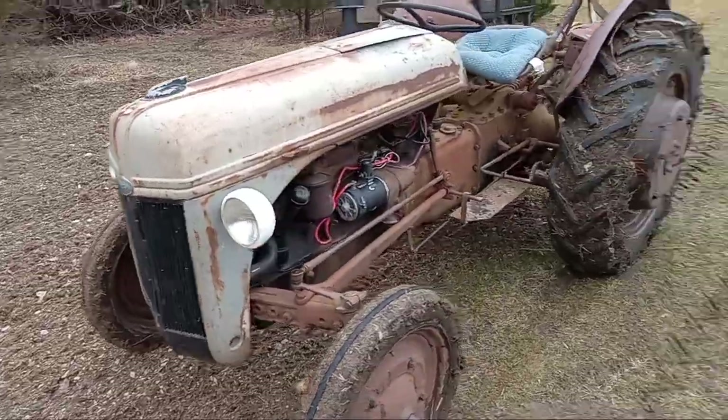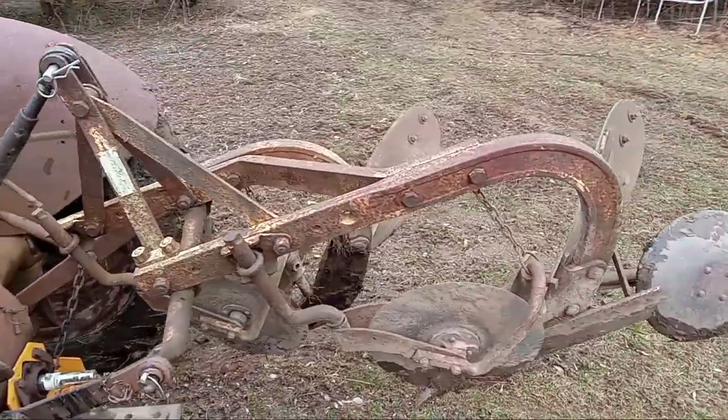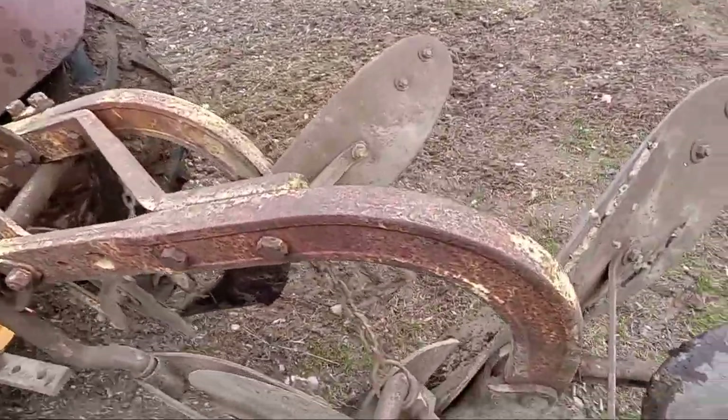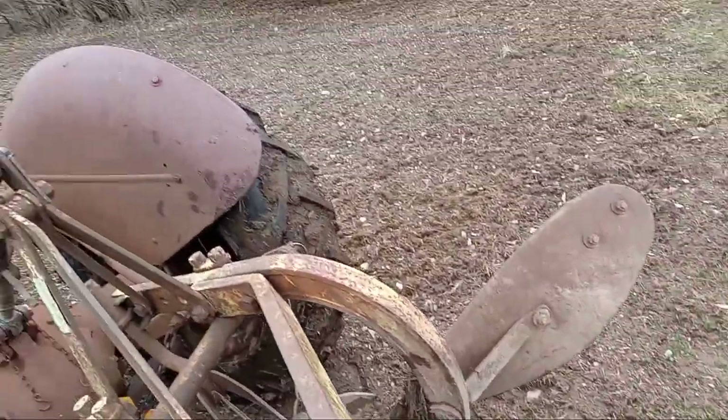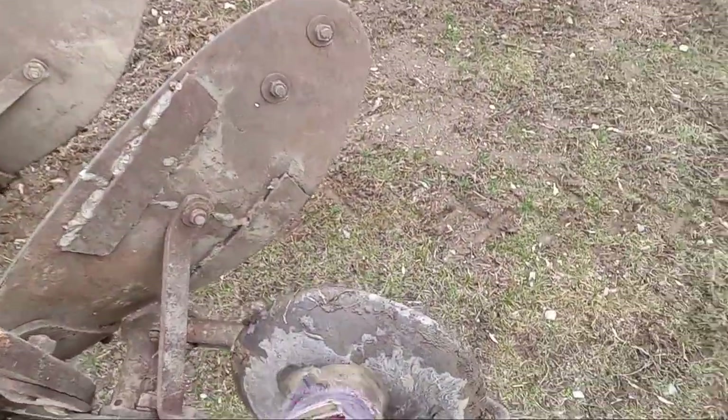I've got my Ferguson two-bottom plow on here. It's got the sod cutters. These are nice to have on there. I don't know why some people remove them. And there's the guide wheel.